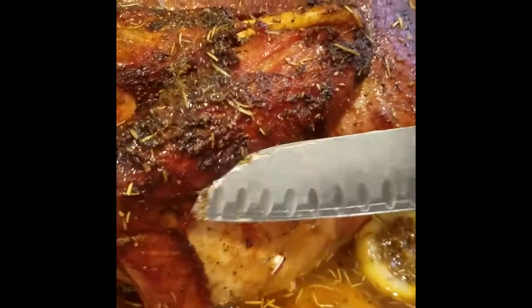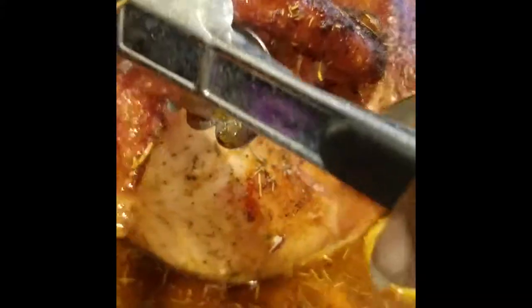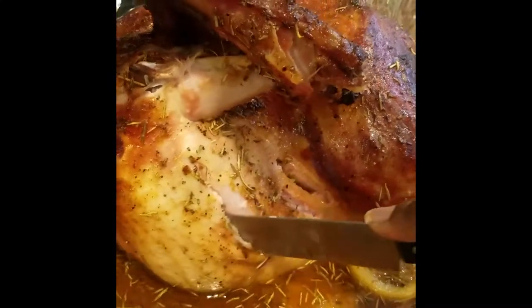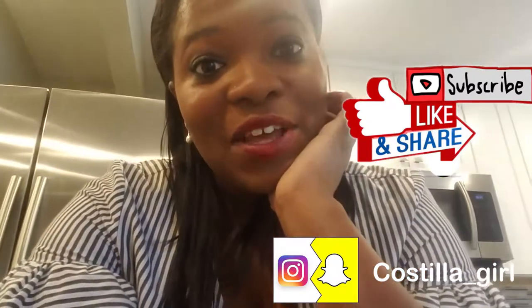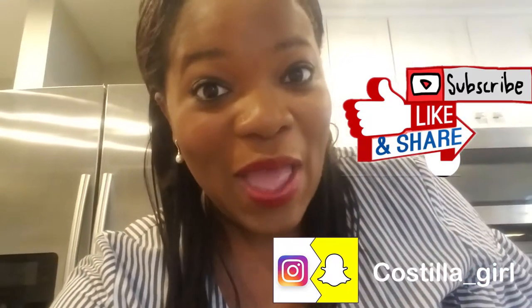Let's cut and see how juicy it is — let's lift this turkey's arm up and take a look. I think it's done — and juicy! Thank you for watching this Thanksgiving Soul Food Special and my cooking channel, Costilla Girl. If you liked this video, give us a thumbs up and subscribe. Bye!